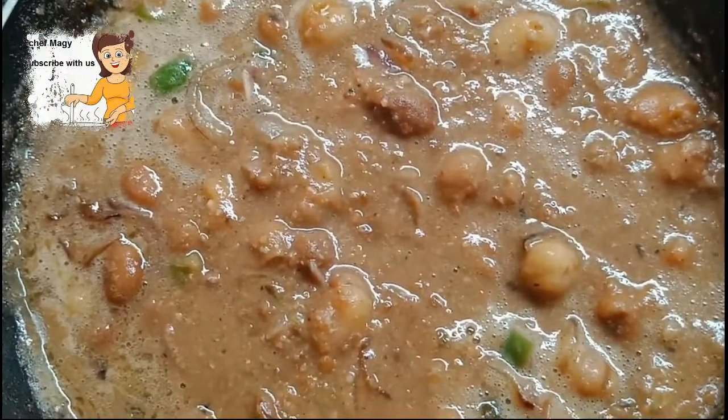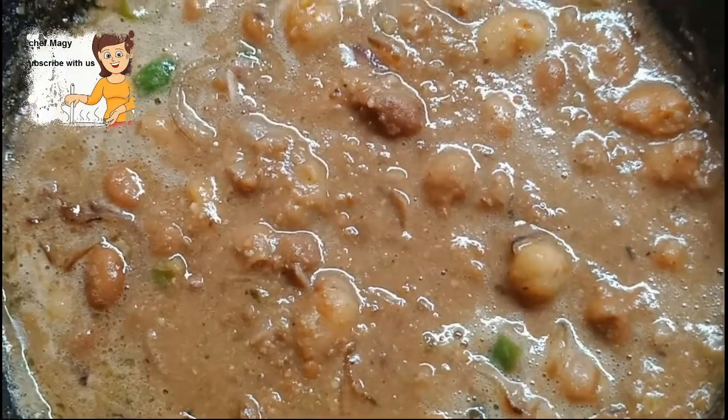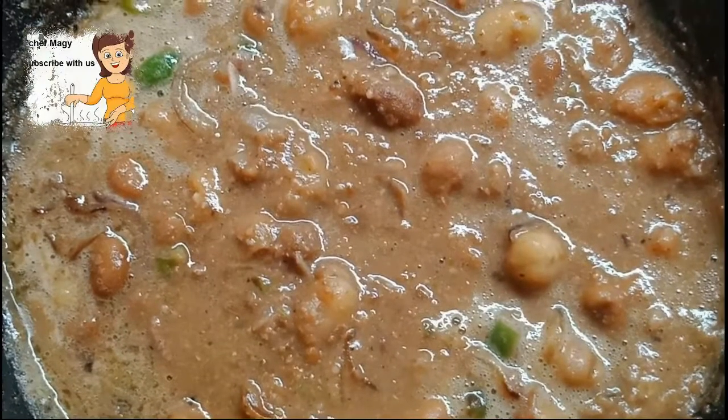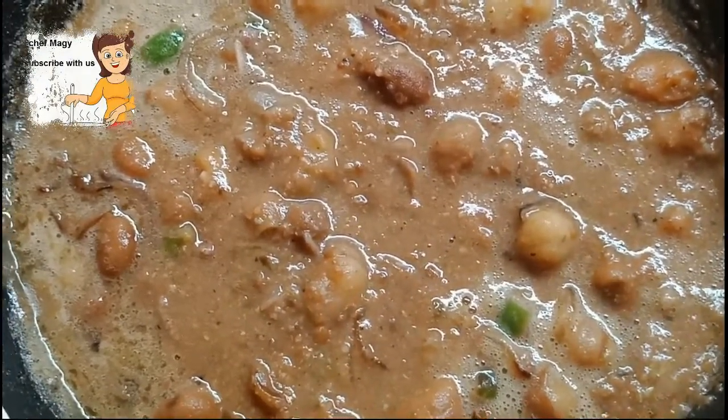This is the beans with the sausage at the end. It's a very nice and delicious recipe. I hope you tried making it. I hope you enjoyed watching this video. You can try it — you'll find it so nice and tasty.